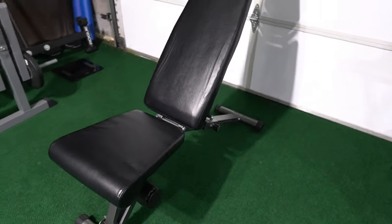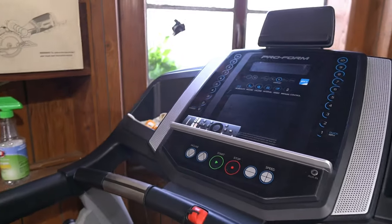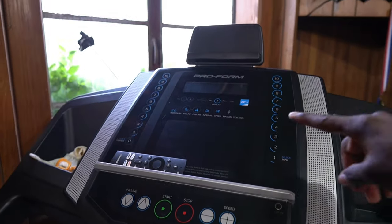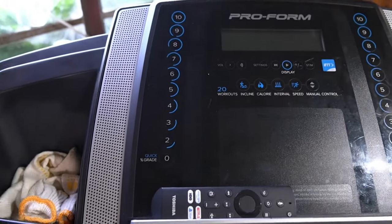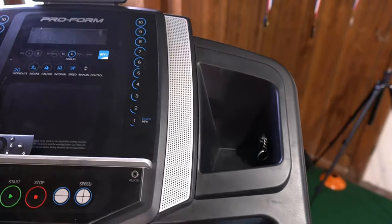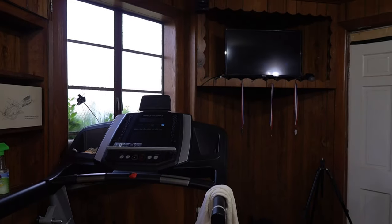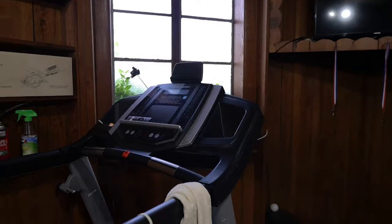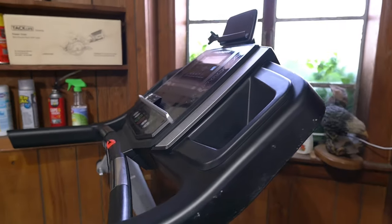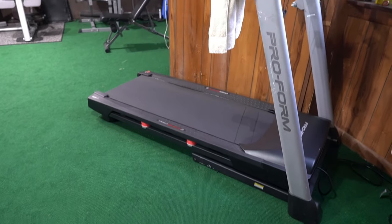This treadmill I bought from someone I went to college with — he was moving and didn't need it anymore. It's a very good treadmill. It has incline and decline, an app that lets you control the entire treadmill and sync your workouts, coaching features, and all kinds of stuff. I love it, though I don't use the treadmill as much, to be honest.